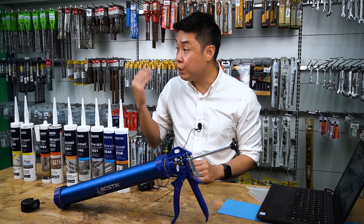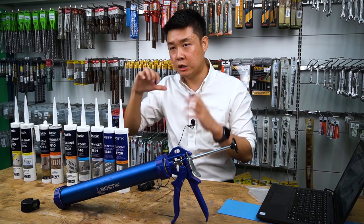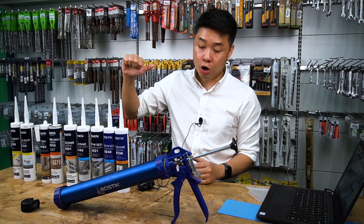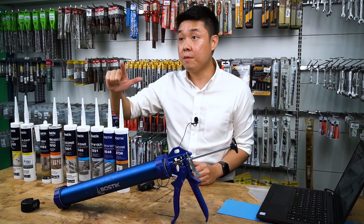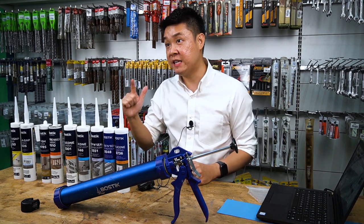Let me go through certain points about silicon. Silicon is a very good product — it's a raw material that the big players work with. Silicon is very good in UV resistance. Secondly, silicon is good in waterproofing because its characteristic is hydrophobic.